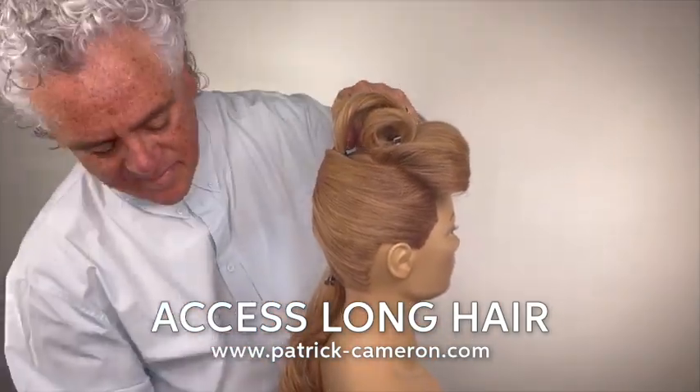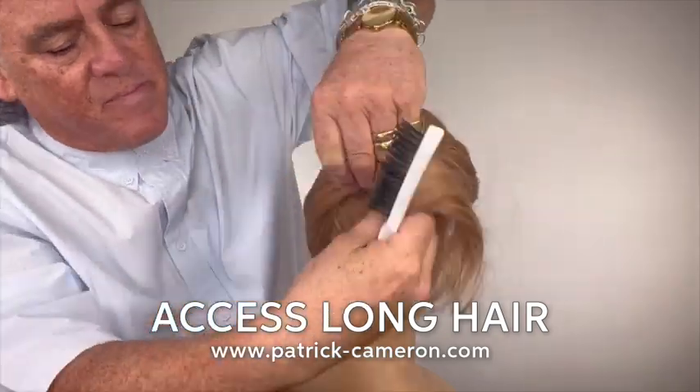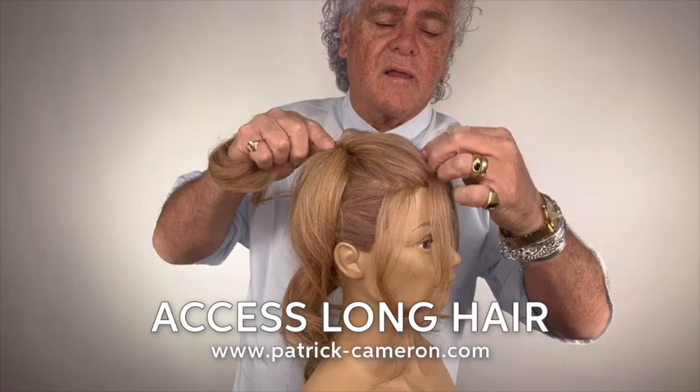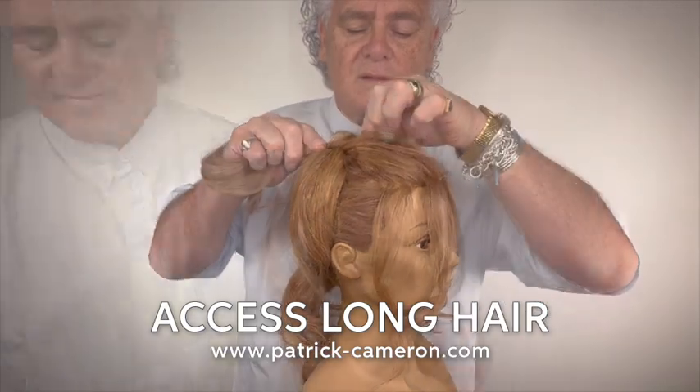Of course, I am doing this very fast for you to see, but the full tutorial is available to you as an Access Long Hair member. This is a great hairstyle to add into your collection.